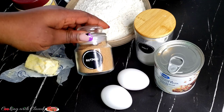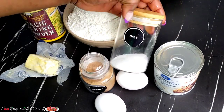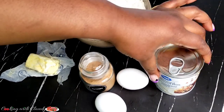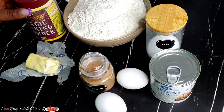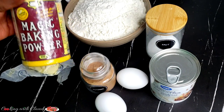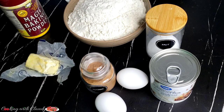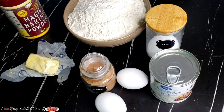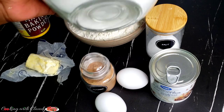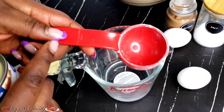For the ingredients, we have some eggs — nutmeg for flavor, or you can use lemon zest or vanilla. I have some salt, sweetened condensed milk — I will give you a substitution if you don't have it — magic baking powder, some butter, all-purpose flour, and water, just to mix with the condensed milk because condensed milk is really thick.